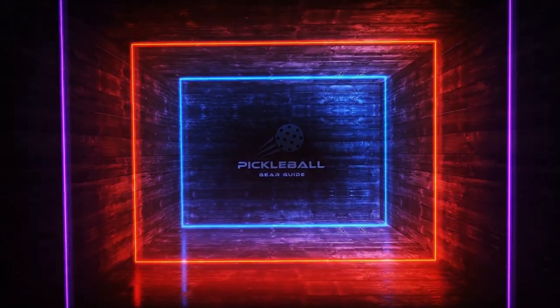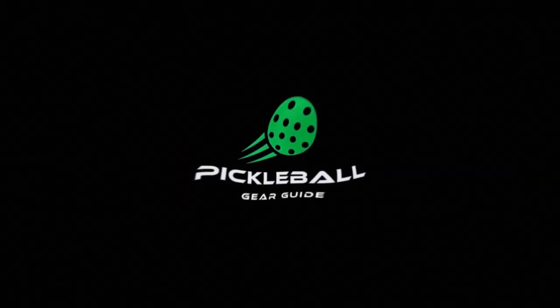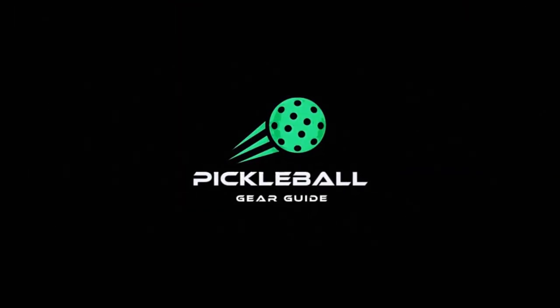Premium performance but at a budget price — can this be possible? Let's find out. Today we are going to be talking about the Weekend Warrior Pro Carbon 1 Pickleball Paddle. I've got some games under my belt with it and I've let some other people play with it, so I definitely want to bring you my review of this paddle, but first let's get into the specs.